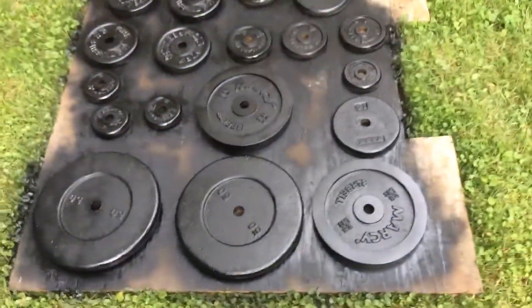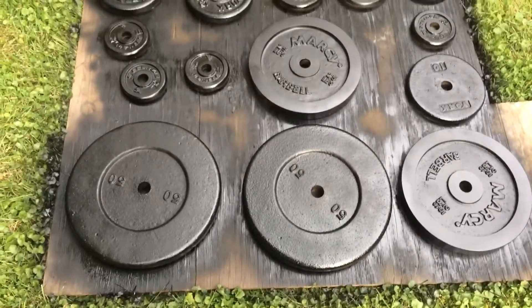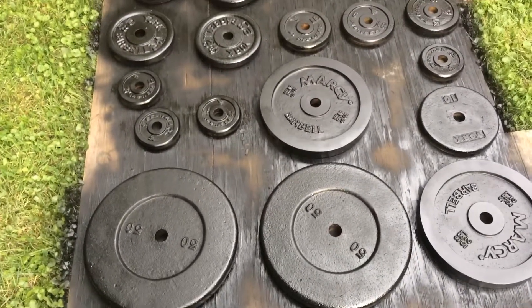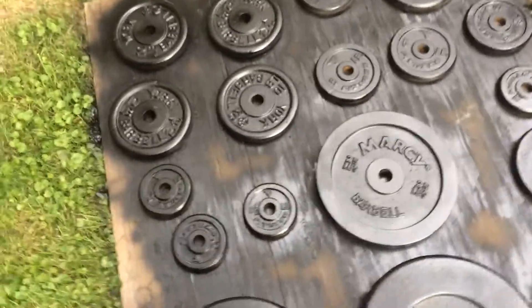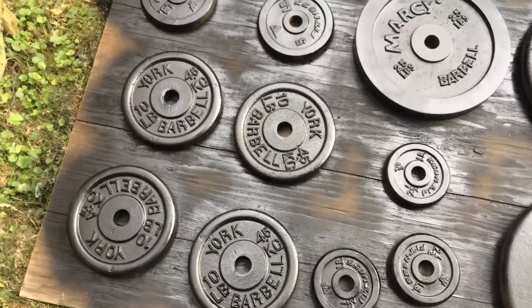Hey everybody, Ben here. This is after I spray painted the first coat of gloss black Rustoleum.